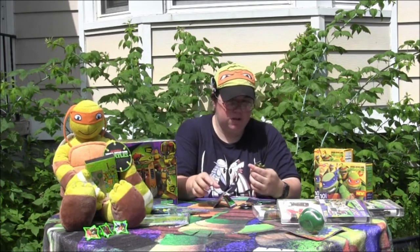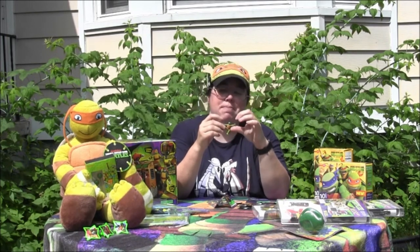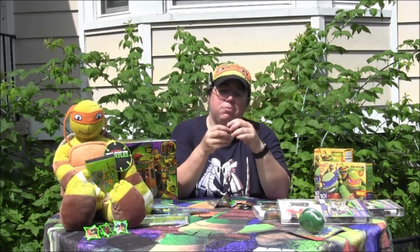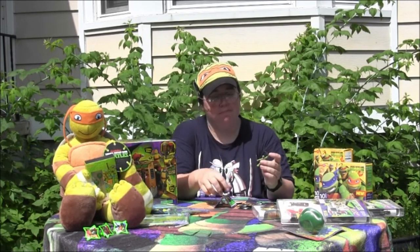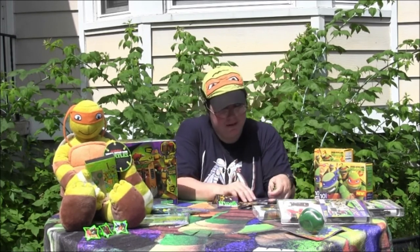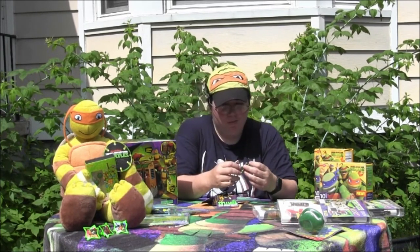I hope everyone enjoyed this small review — it's not a long one, but it's a small toy. Oh, his swords are very bendy — the sword blades bend. So you can have Raph fight them and get the size to bend them, though it doesn't look like they will, but who knows, we'll see.